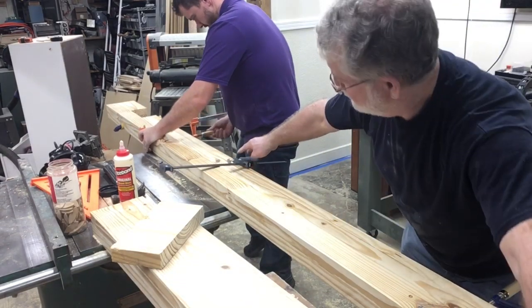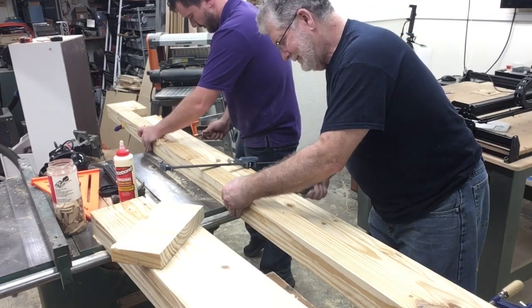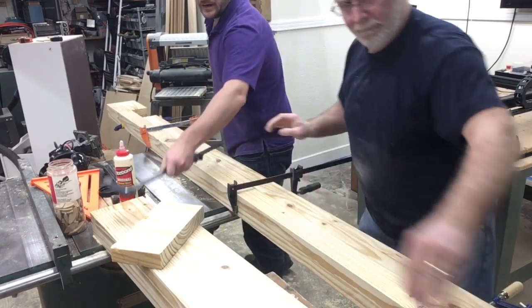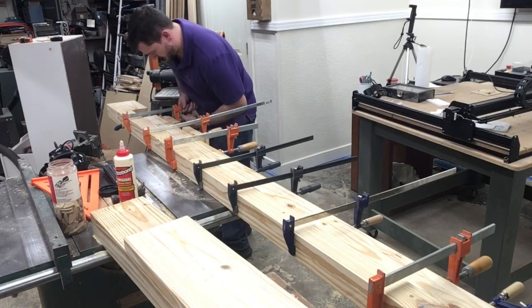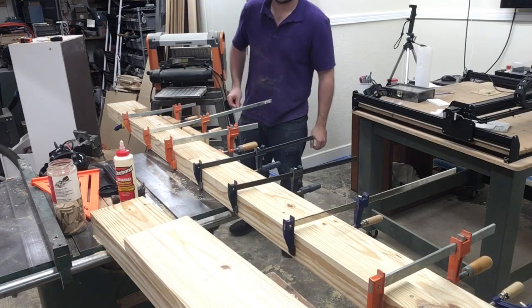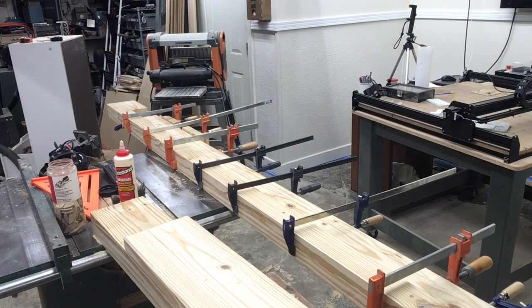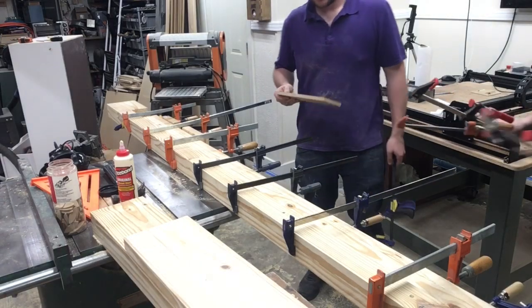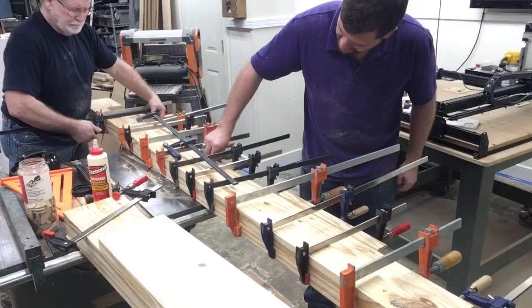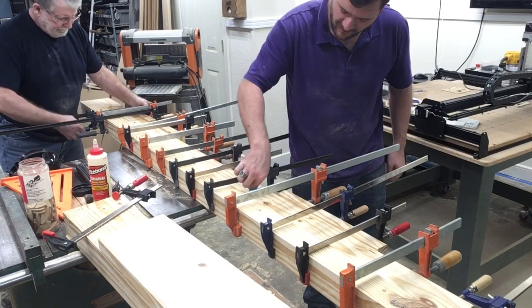The glue and the biscuits are holding everything in place and the alignment is perfect. The only thing left is to add clamps to hold everything while the glue dries. The real question is: do we have enough clamps? As the old saying goes, you never have enough clamps — you need at least one extra more than what you need for the project. I used just about every one of my clamps and I think I had one or two left. As we clamp everything together, the final step is to wipe off all of the excess glue.